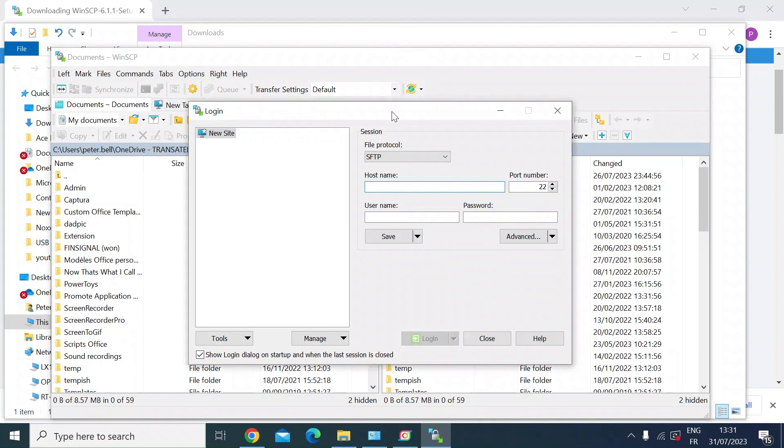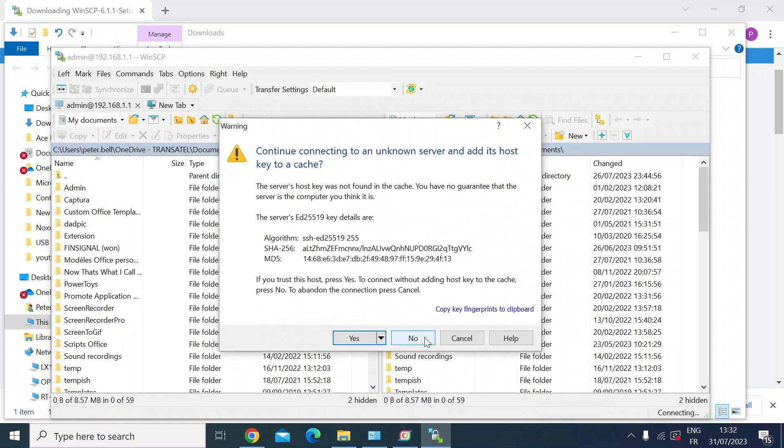Go through the session setup together. Looking at the file protocol — if you're connecting to an ASUS router (mine is flashed with Merlin firmware), you're going to want to select SCP. The host name is the IP address of your Merlin router — mine is 192.168.1.1. Enter your username and password, which you'd normally use when logging into your router on the web GUI. Press Login. If you get a message about an unknown key, that's just a quirk of ASUS and Merlin — just connect and select Yes.